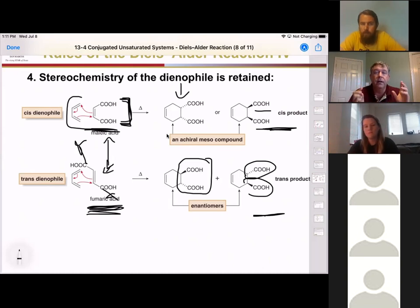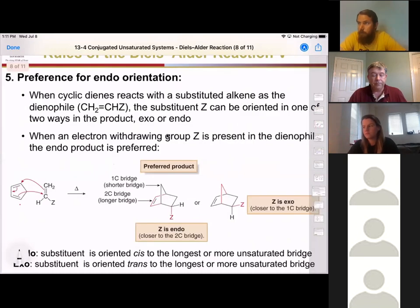That's the fourth rule of Diels-Alder reactions. The fifth rule of Diels-Alder reactions is what we call endo orientation. This is going to take some visualization. If we have a substituent on our dienophile, it's going to order itself in a way such that the substituent — usually an electron-withdrawing group — is as close to the diene as possible before it reacts.